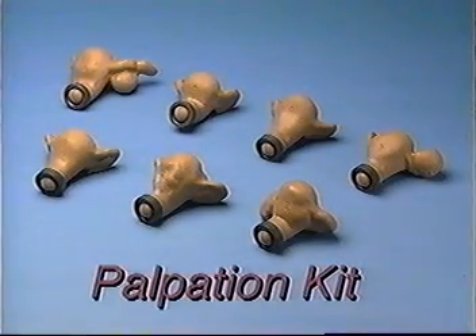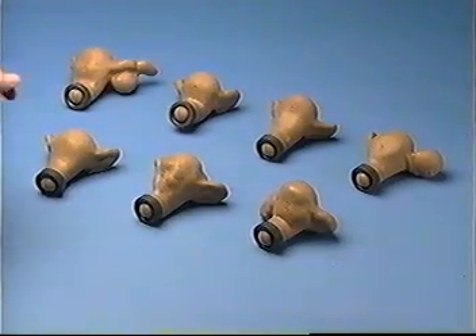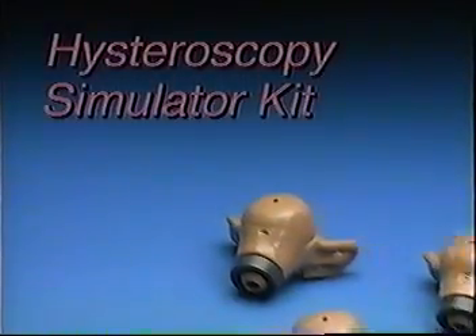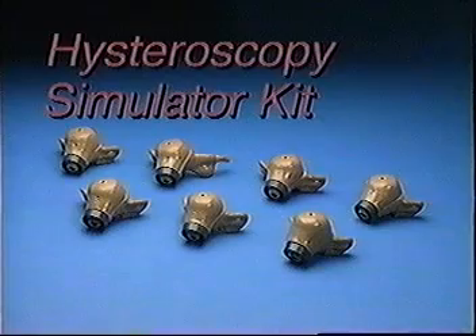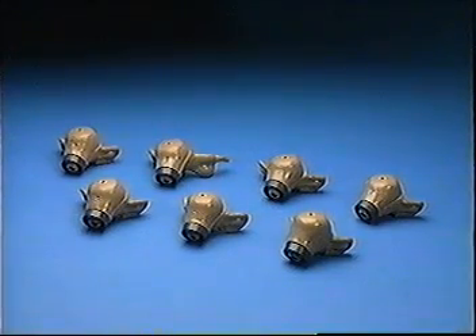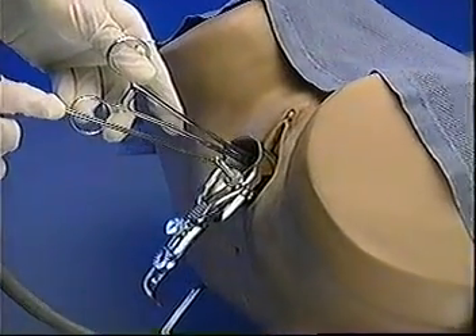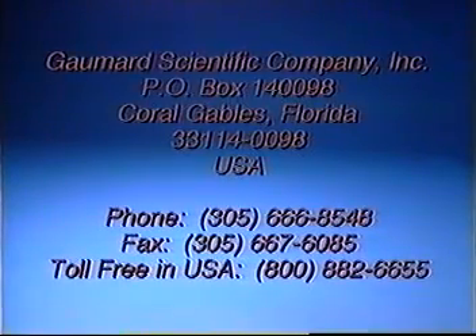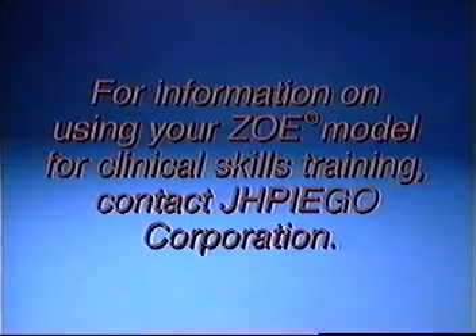Another kit available is the palpation kit. This contains one normal non-pregnant uterus and six uteri with externally palpable pathologies. Finally, there's the hysteroscopy simulator kit. This kit contains one normal non-pregnant uterus and six uteri with internal pathologies. These pathologies can be viewed through the hysteroscope. If you would like more information on your ZOE gynecologic simulator and the kits which expand its use, contact GOMARD Scientific Company. For information on using your ZOE model for clinical skills training, contact JAPIGO Corporation.